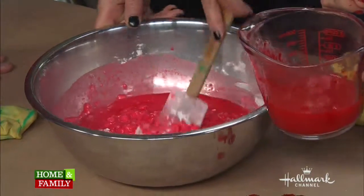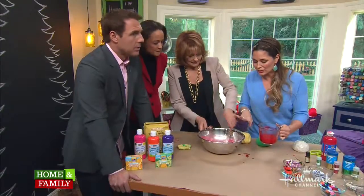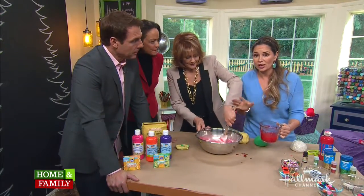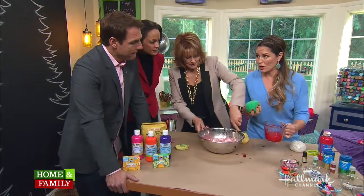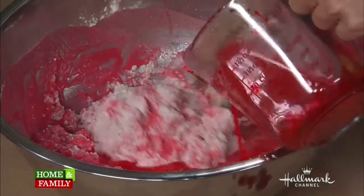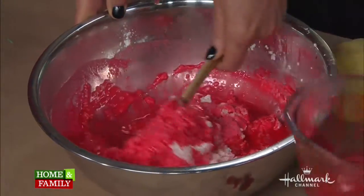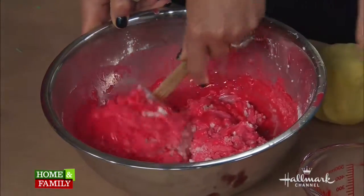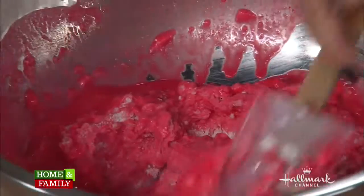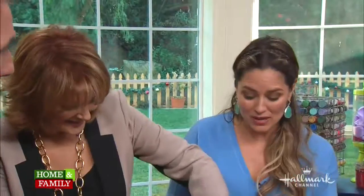Now, how long does it set for? After you do this it's going to come across a little gooey. You just put it to the side and it will harden enough to make a dough. You don't need to put it in the refrigerator — just let it sit. And sometimes you don't need to use all the water. It actually smells good. It's cherry, so there you get your fragrance. And another great way to fragrance it is with essential oils, which I love. Peppermint's a great one.